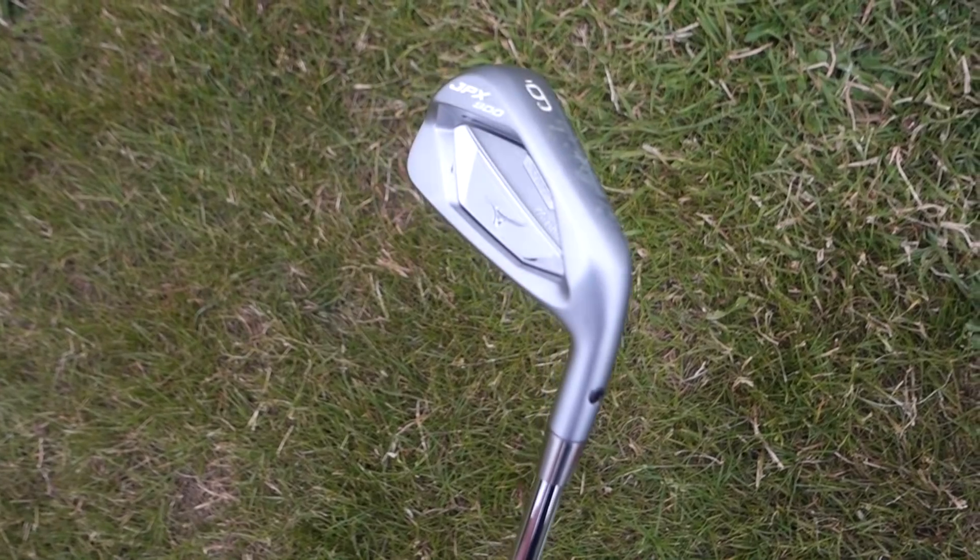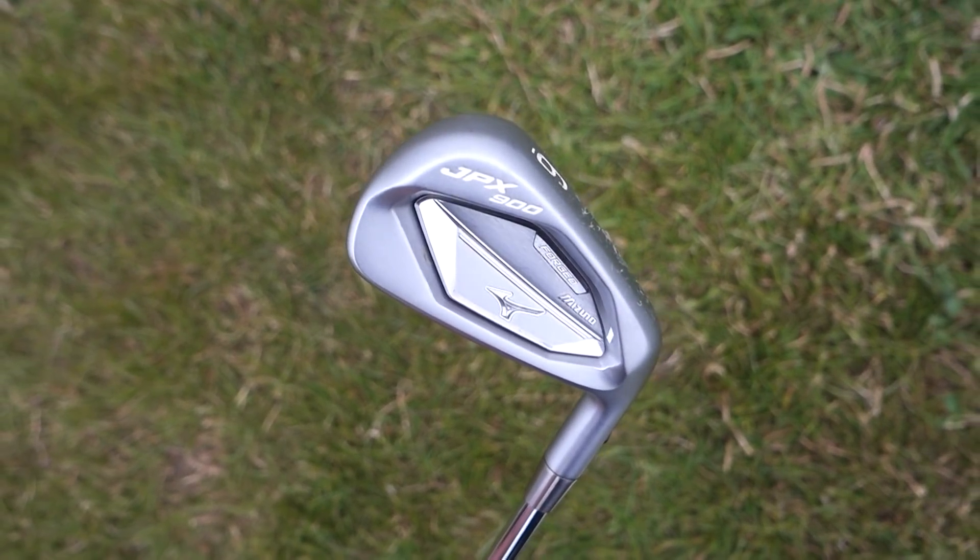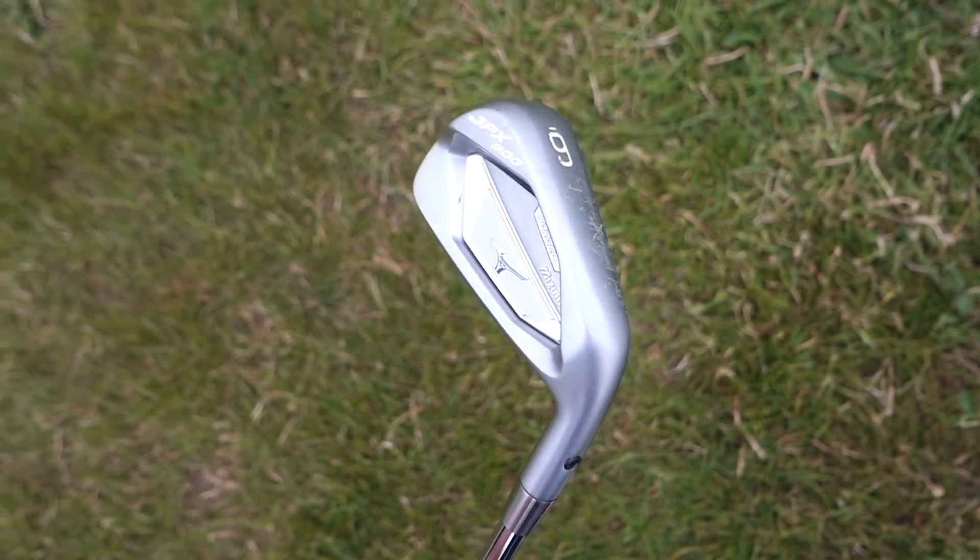Here's the answer. This is the Mizuno JPX 900 Forged — so it's not the Tour version. It's a tiny bit bigger, looks a little bit more chunky, and it offers you a hell of a lot more forgiveness than the Tour version. Let's hit a couple with this and just see the difference in distance.